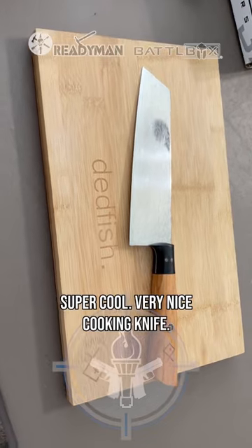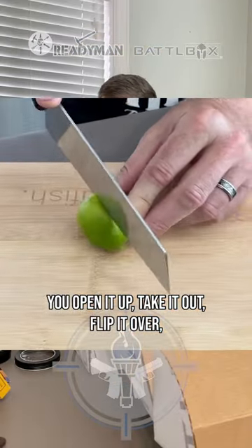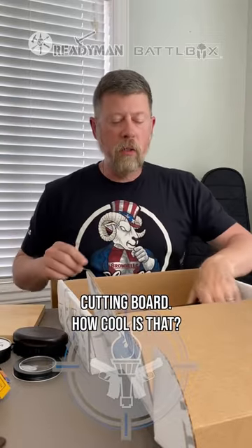Dead Fish — super cool, very nice cooking knife. You open it up, take it out, flip it over — cutting board. How cool is that?